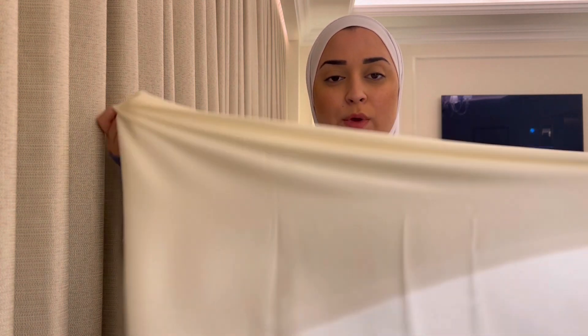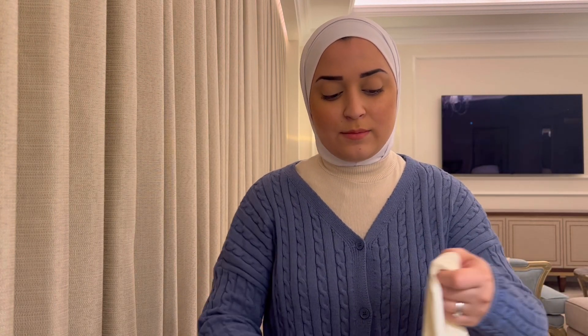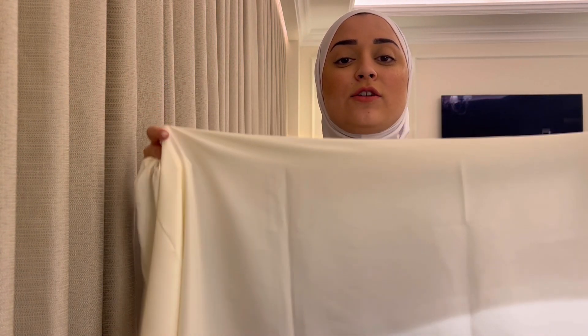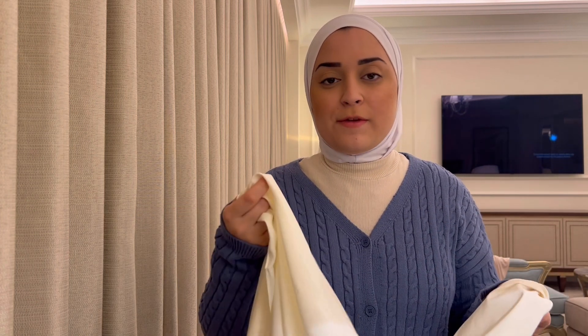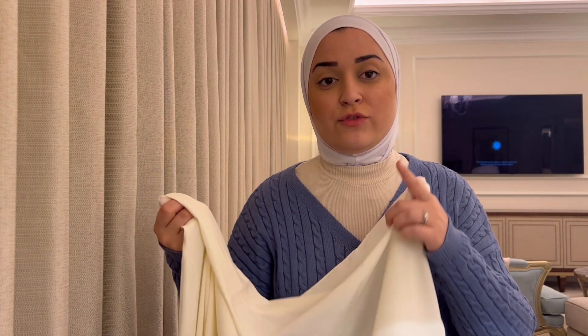Last but not least, the third type of headscarf I wear — and this one is more for special occasions: weddings, engagement parties, whenever I'm wearing a gown or a really nice dress. I wear this satin headscarf from Hot Hijab. It's a bit wrinkly because I literally just landed in Amman today and didn't have time to fix it. I love it because of how premium it feels and it doesn't irritate my neck — which used to be my problem with satin and chiffon scarves. This isn't an ad for Hot Hijab, it's just genuinely my experience.